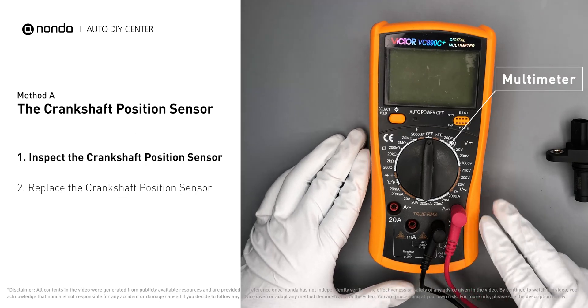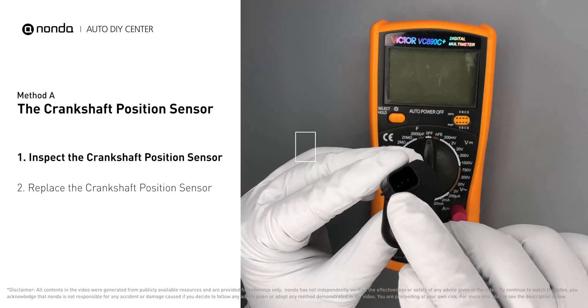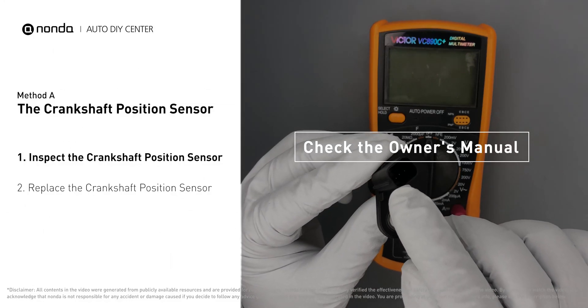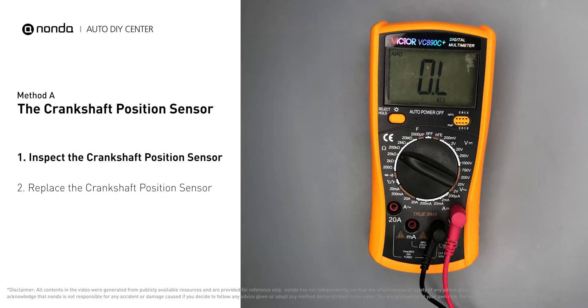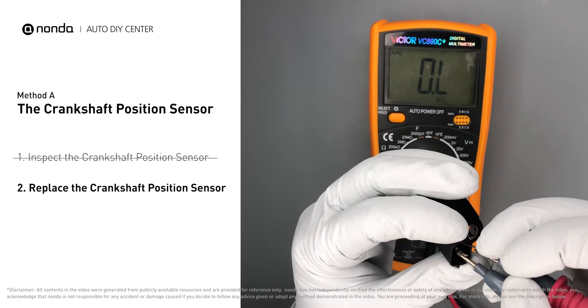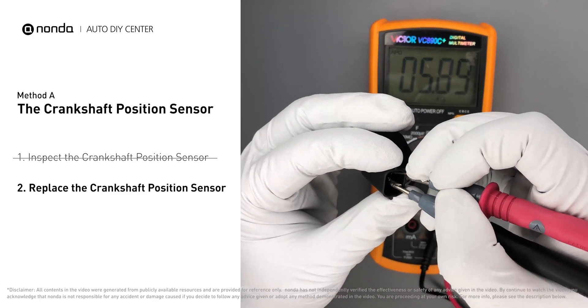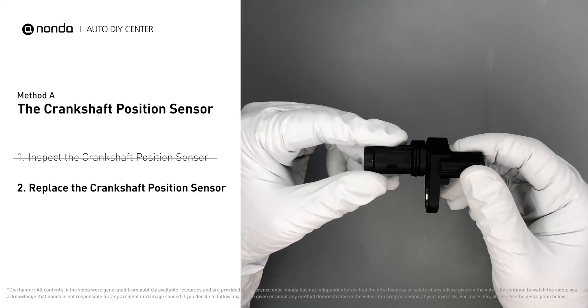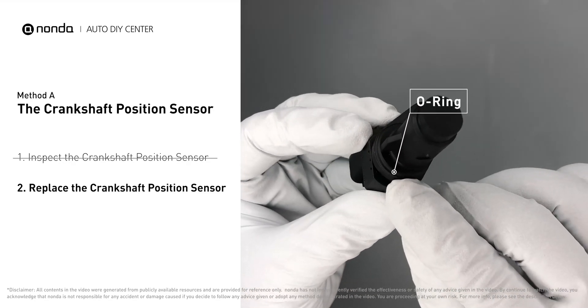Use a multimeter to proceed with the resistance test on the crankshaft position sensor. In order to get a correct reading, check your owner's manual to see the specific crankshaft position sensor resistance range for your vehicle. If you don't get a reading, this indicates that the crankshaft position sensor is faulty and needs to be replaced. Check to make sure the O-ring from the sensor hasn't fallen into its hole, then replace it with a new crankshaft position sensor.